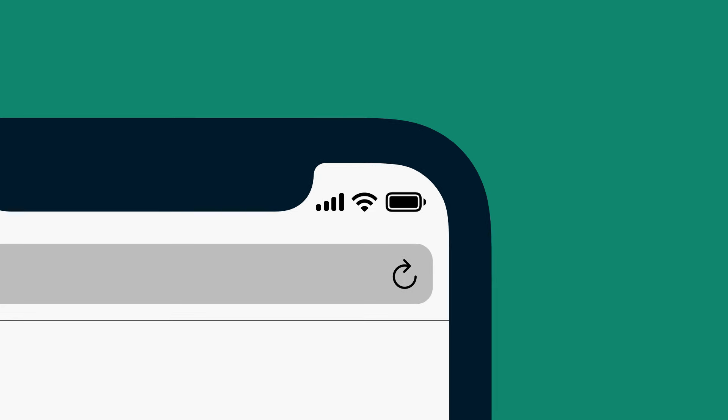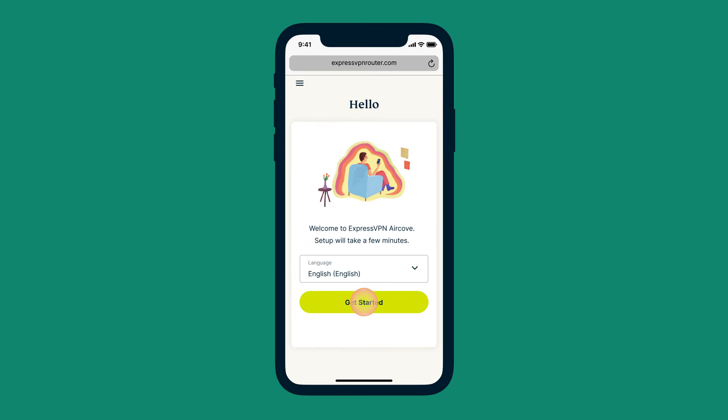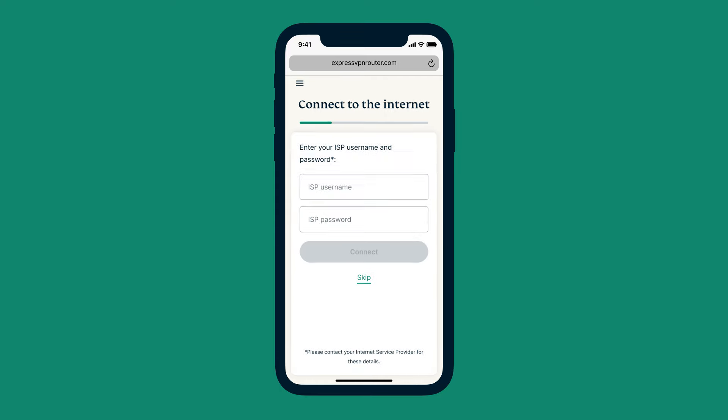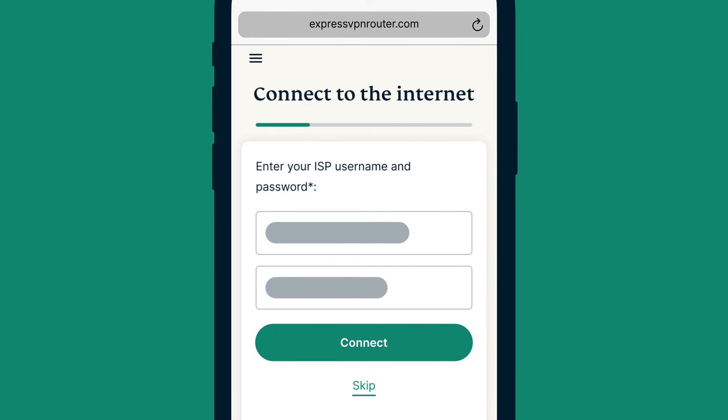Once your device has connected to AirCove's Wi-Fi, open a web browser. Go to expressvpnrouter.com and select Get Started. Now AirCove will detect your internet connection. If prompted, enter the username and password that your internet service provider gave you, then select Connect.